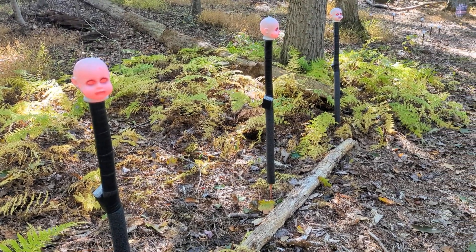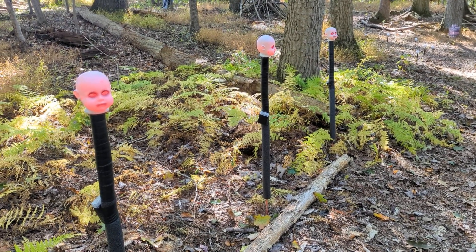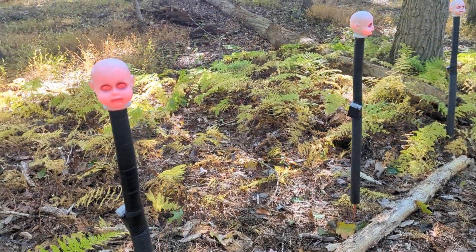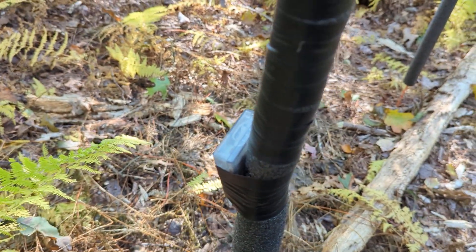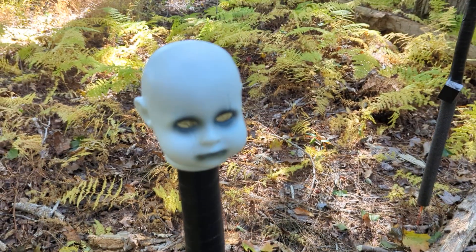Here are some homemade path liners that I made — I have a video up for these. They use creepy doll heads from Walmart, some LED lights and black foam from Home Depot, and just red battery packs. So they flip on and off.